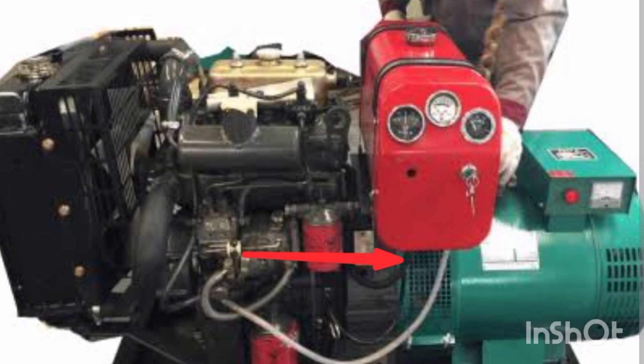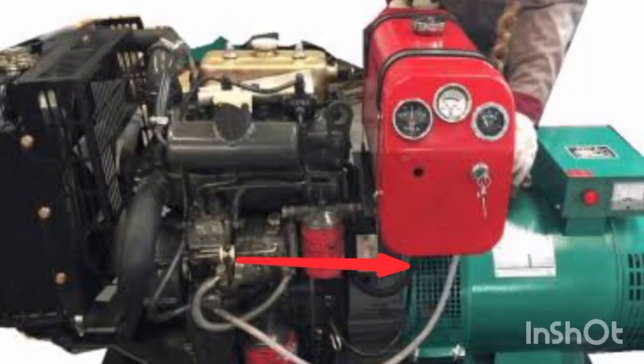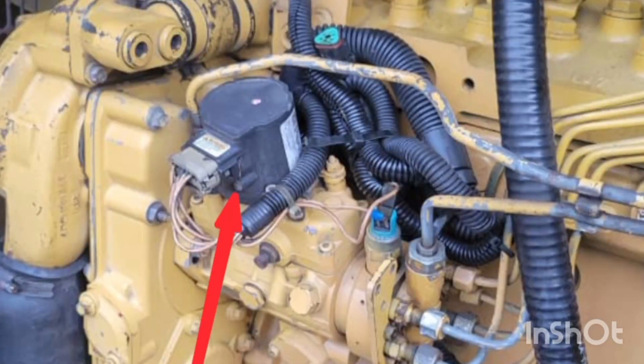Number seven: bypass the fuel pump. Abandon the tank, the filter, and the fuel pump entirely, and use gravity feed directly to the injection pump. Put your fuel inside a jerry can, hang it somewhere above the generator, then run a hose directly to your injection pump and start the engine. This is useful if the engine is sucking air along the fuel line. As soon as the engine starts, reconnect everything properly, since running it directly means the fuel is unfiltered before reaching the injection pump.